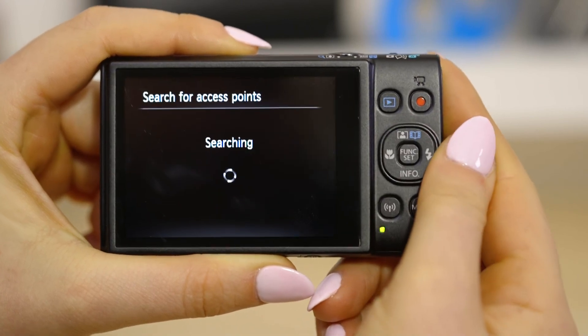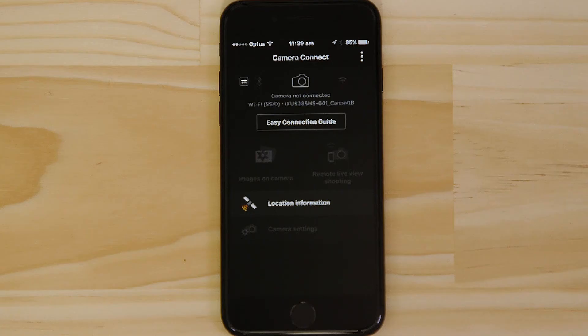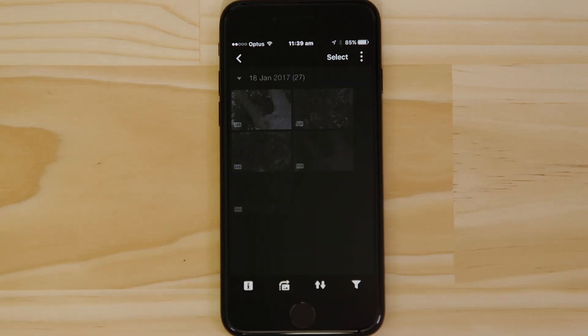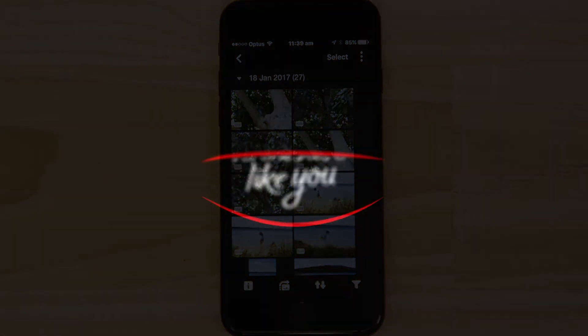Make sure you're successfully connected to the camera's network, then launch the app. Well that's about it. We hope you found this video useful, and that you're looking forward to using Canon Camera Connect with your IXUS 285HS.